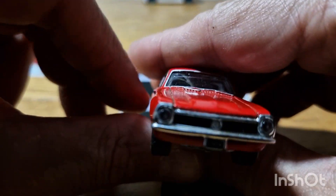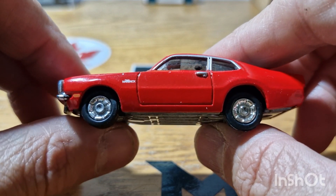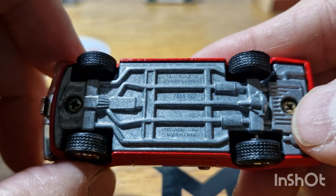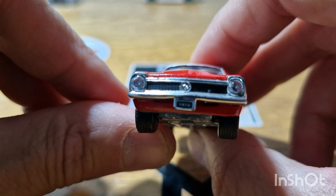Here's the other one that I've got — this little Ford Maverick. This one is a screwed base, so some were screwed, some were riveted. And again, lens lights on the front.